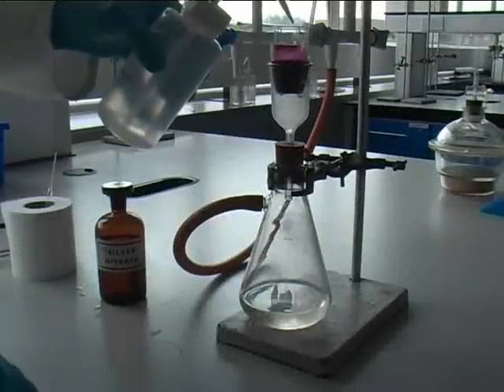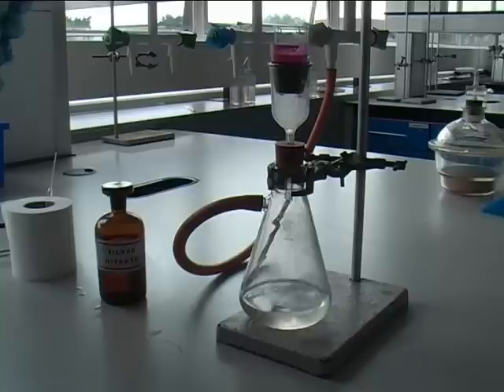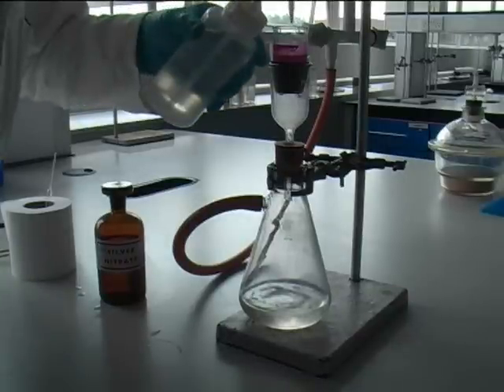Finally, wash the complex with deionised water until all the chloride has been removed. It is important to do this as the chloride will add unwanted weight to the complex. The test for chloride ion can be found in the qualitative version of Vogel.